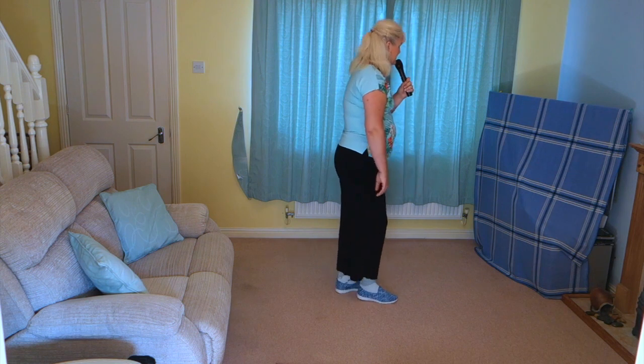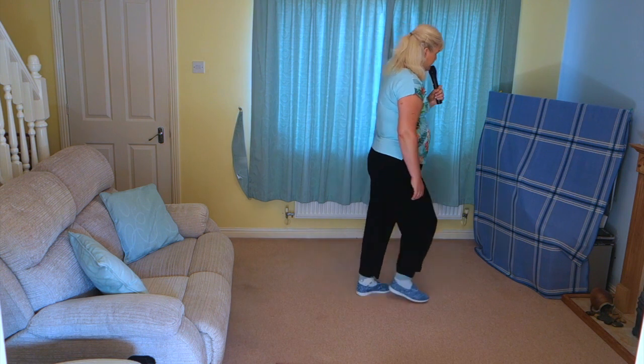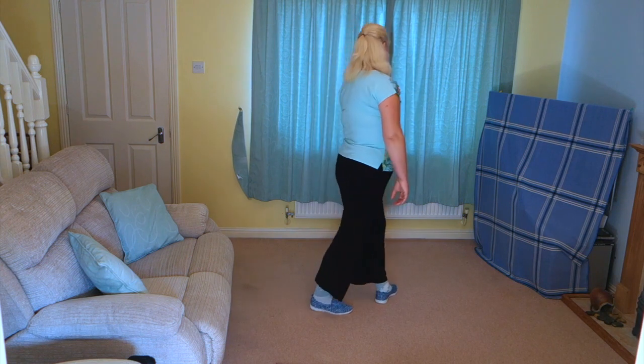That set of steps once more then: shuffle forward on the right. Seven, eight: right shuffle, step pivot, left shuffle, half shuffle. Add that to the top.